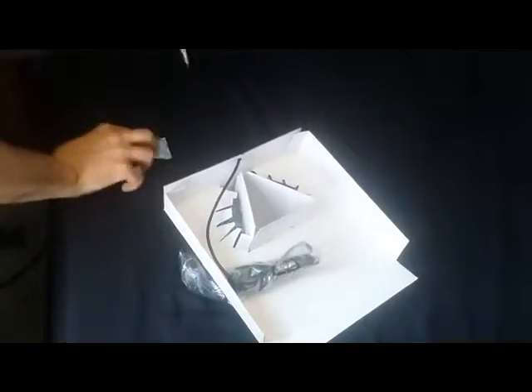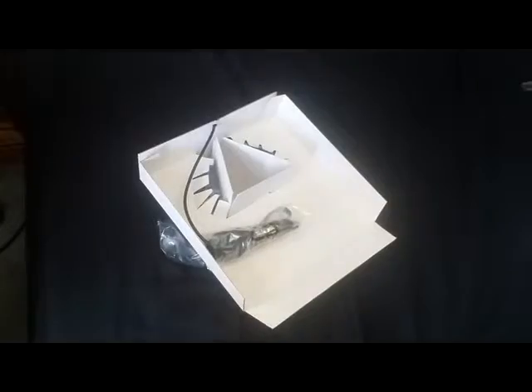Oh, it's got that factory smell — the plastic circuits probably cause cancer. This is just the box, but the box is pretty nice actually, I'll save it and make something out of it. And there's plenty of cable here.